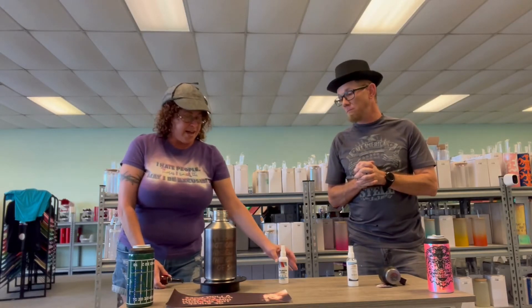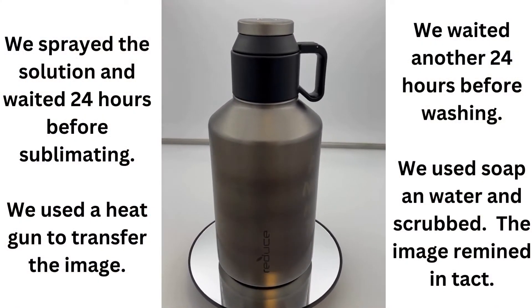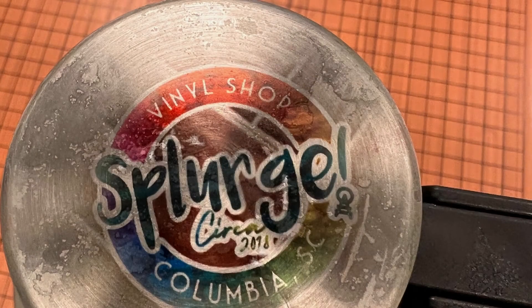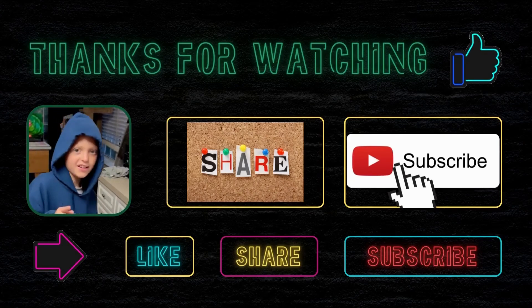Bottom line: up front, yes to the sublimation spray; not so sure on the goodies — sounds like not at all, two times in a row. Come on down to Spooky Splorys and Night Splorys Nation.